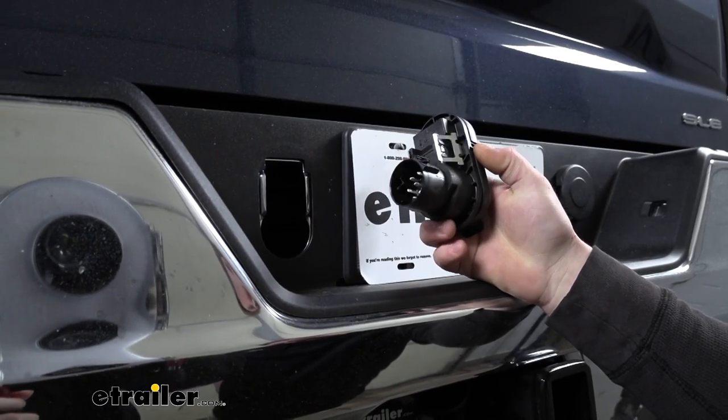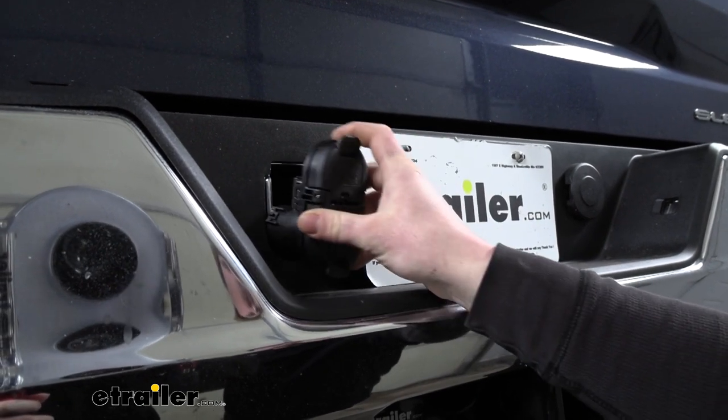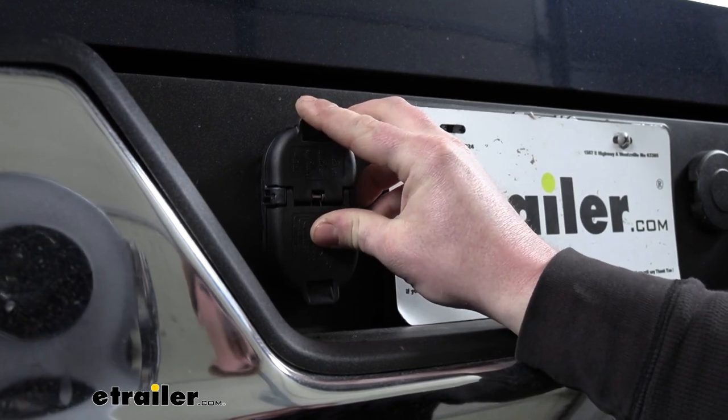Now we can grab our new plug, and this simply just pushes into that opening from which we removed our dummy plug. Line it up and just push it flat against the bumper.